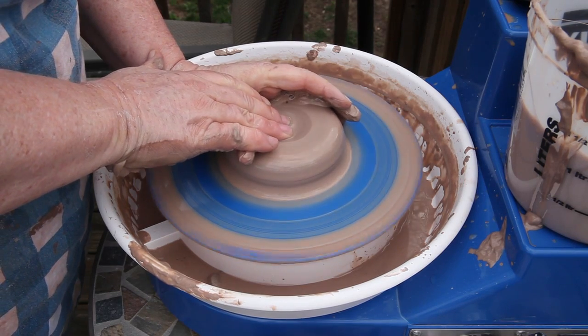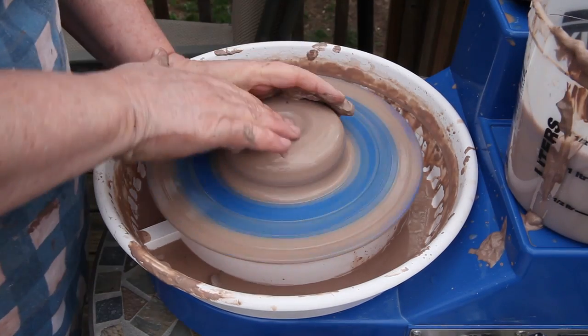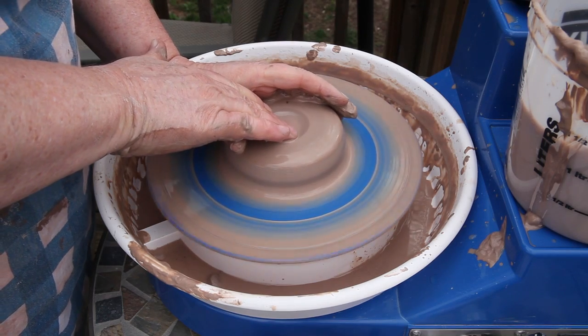And now I'm going to go in for my open. And while we wait for the clay to open up, I will give you a little background information on me and my pottery history.